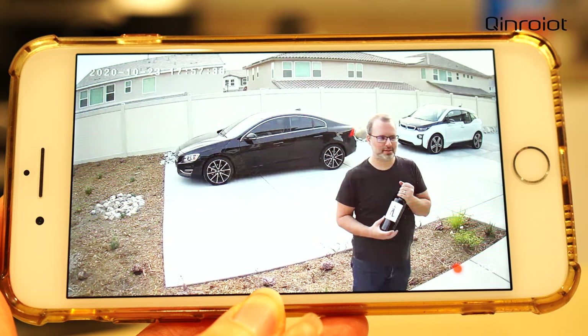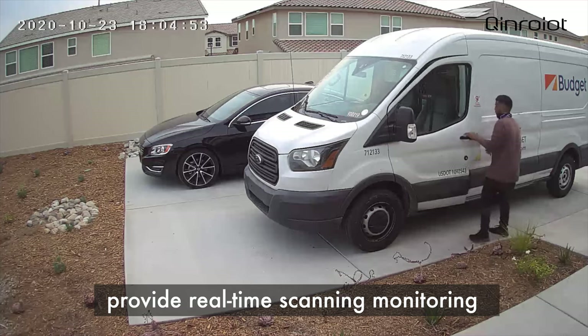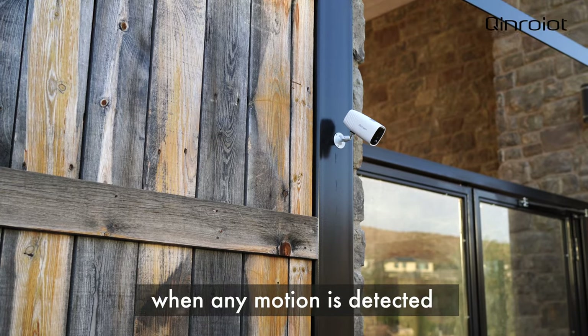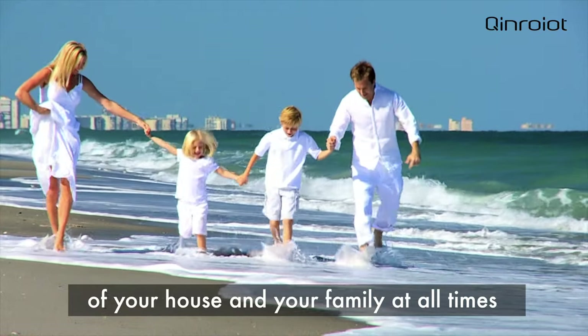Hello, I brought you some wine. Oh great, give me a minute. Built-in PIR passive infrared motion detection sensors provide real-time scanning monitoring with a 120-degree ultra-wide viewing angle. When any motion is detected, it will push instant alarm notifications to your mobile phone to protect the security of your house and your family at all times.